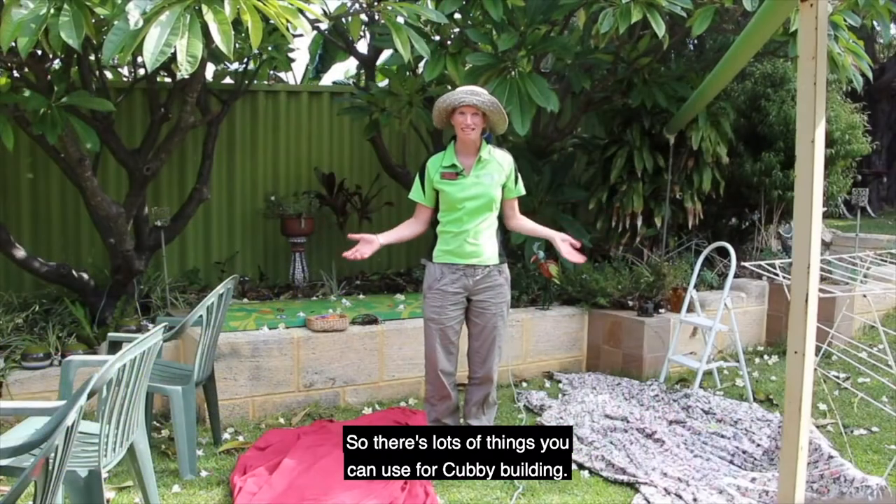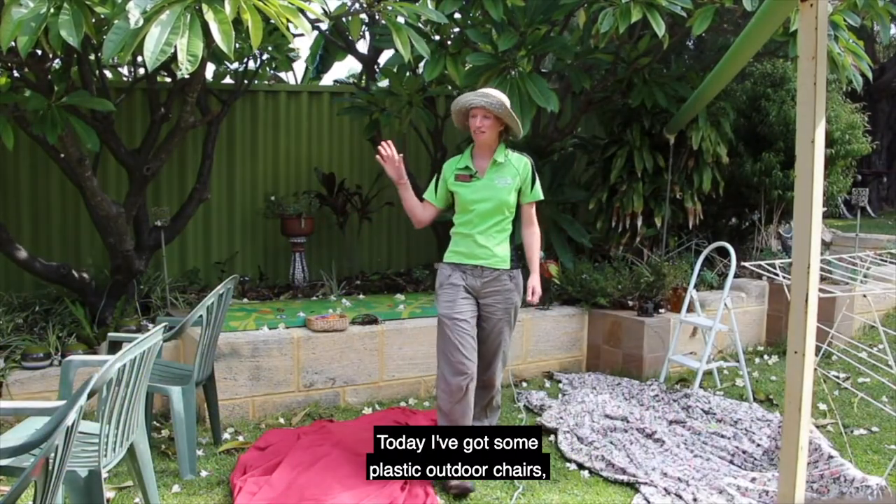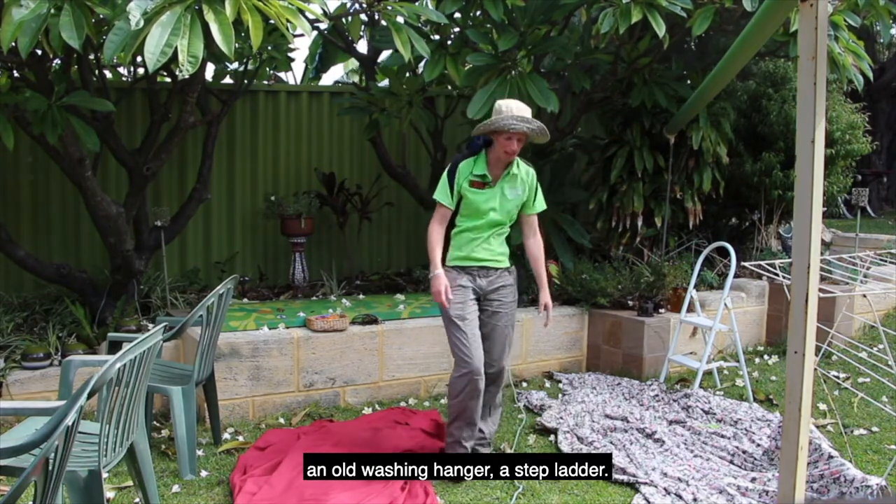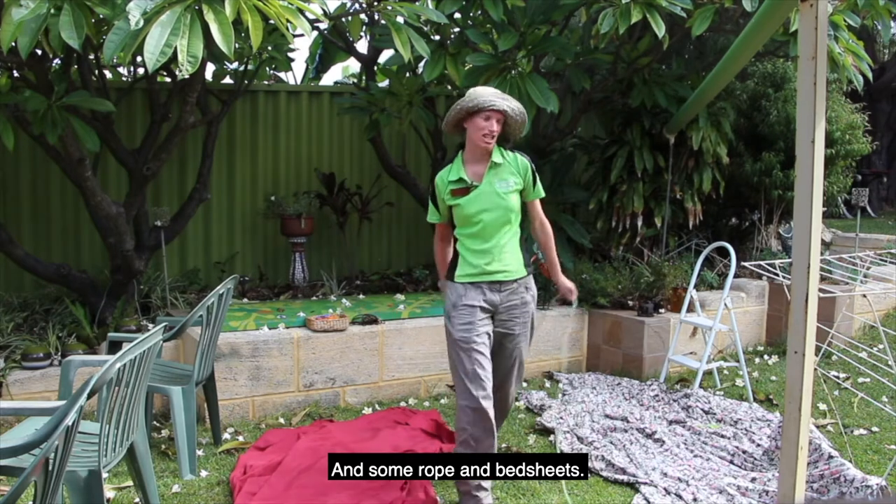There are lots of things that you can use for cubby building. Today I've got some plastic outdoor chairs, an old washing hanger, a step ladder, and some rope and bed sheets.